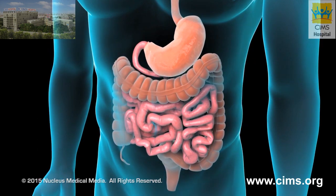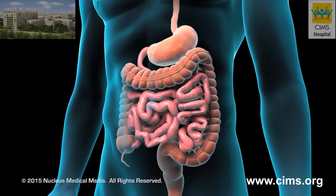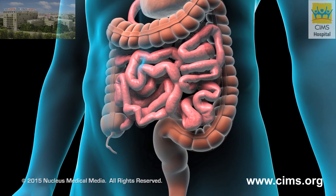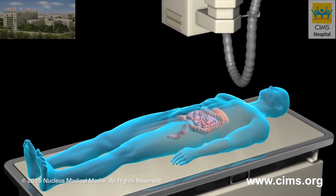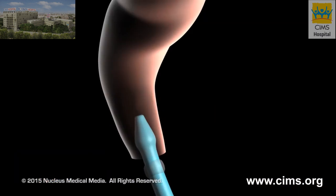If you develop unexplained bleeding, abdominal pain, or a change in your bowel habits, your doctor may recommend you get a barium enema examination. Before the procedure, you'll be asked to lie down on an x-ray table, and a lubricated tube will be carefully inserted into your rectum.